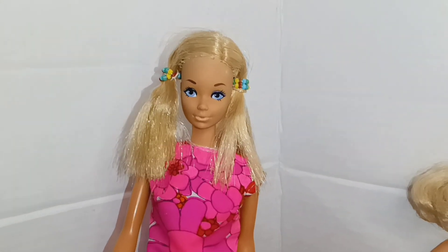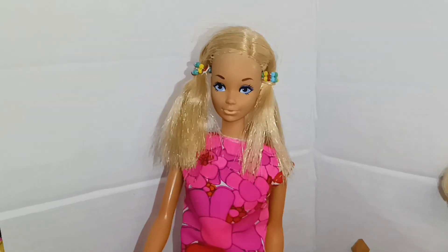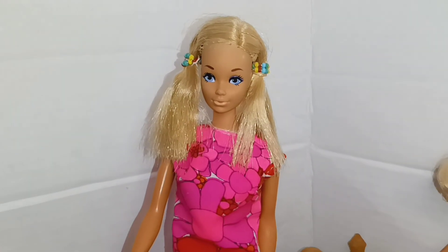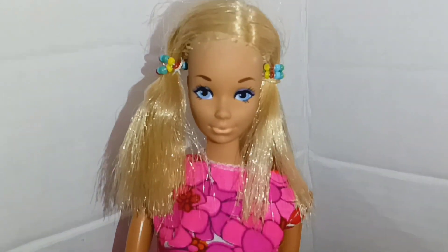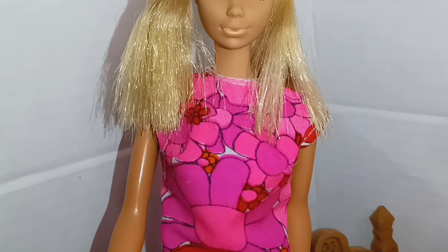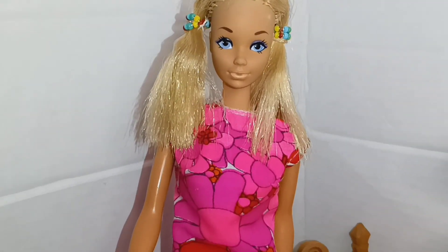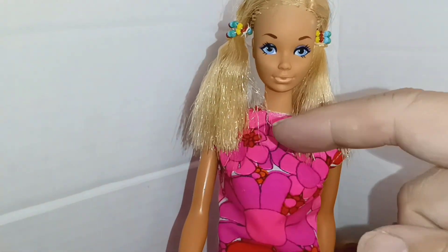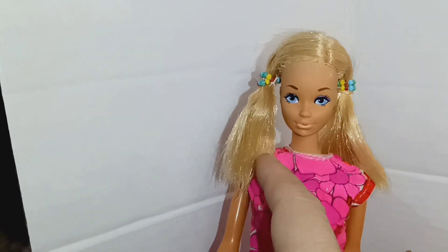Welcome to another episode of Barbie and Skipper Handmade Flower Power Dresses. In this video I'll be showing you the dresses made from one fabric — and in this fabric it changes dramatically from large flowers to smaller flowers. I'll be moving her hair to show you an example.